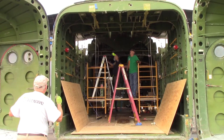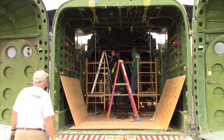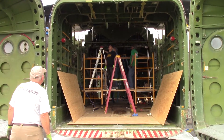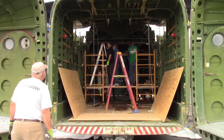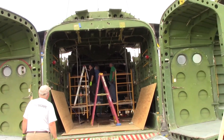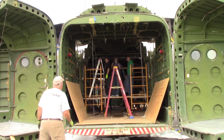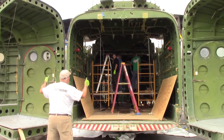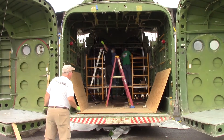That's good, okay, down, down, down, hold, hold, hold. That'll weigh just a little bit. Okay, rubs to the east a little bit, okay, hold, hold, right there.